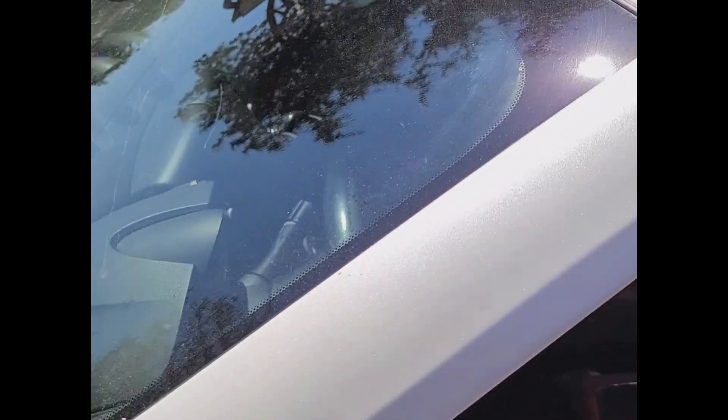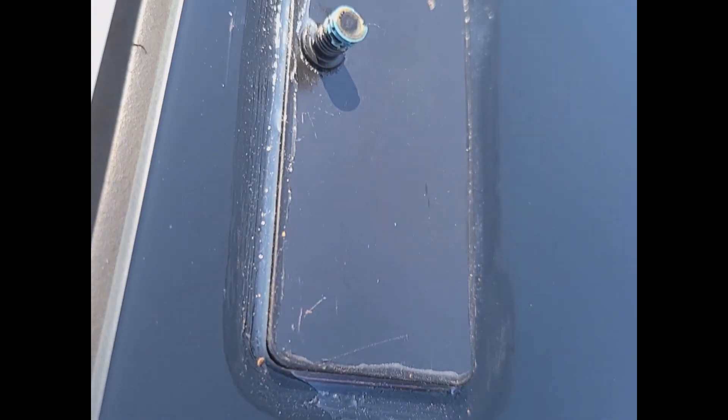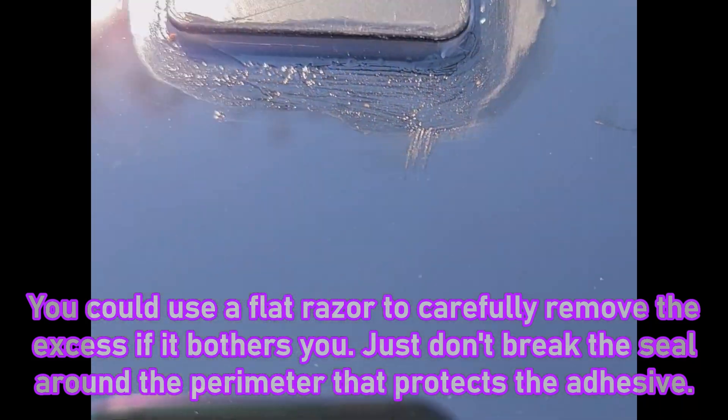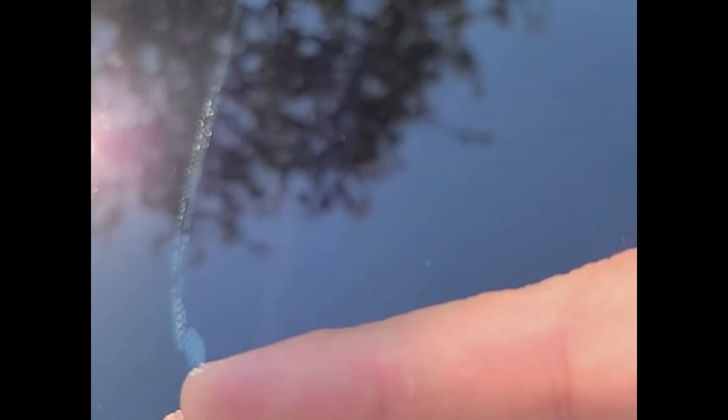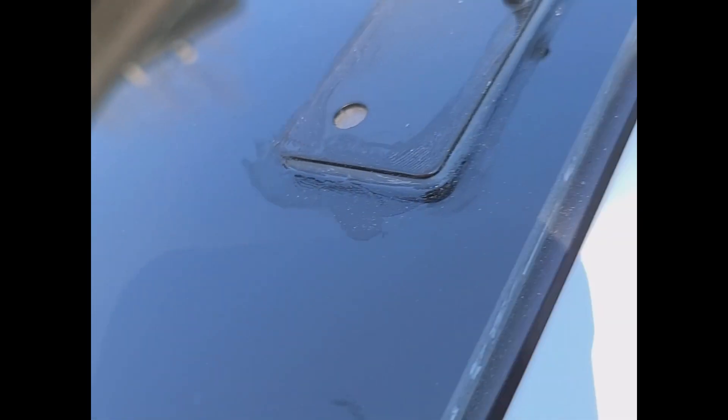I'm glad I did go ahead and tarp it because it kept all the rain off. I went around all of them and pushed in the caulk on all the sides so it could get nice and covered. It's not the prettiest going all the way around the window perimeter like that, but none of that is in my visual field — it's all on the outside perimeter. I did each one of those so I would not have to worry about water getting under there on the adhesive and undercutting it, which would lead to premature failure. Now I'm just going to spray it down and try to get these dirty spots off.